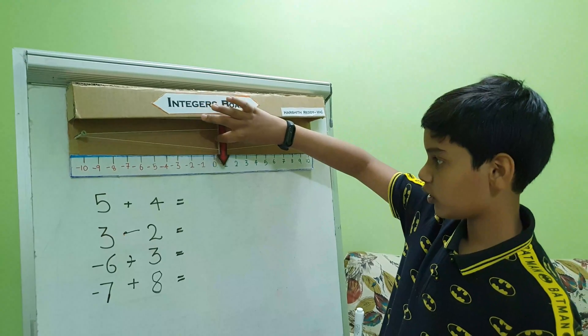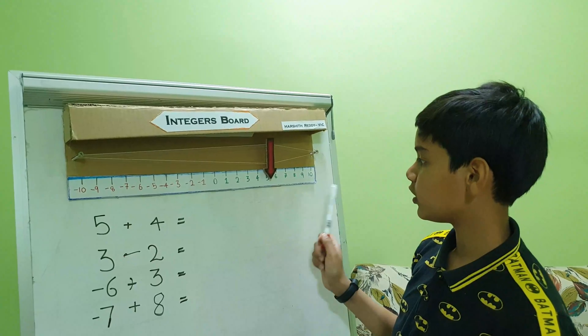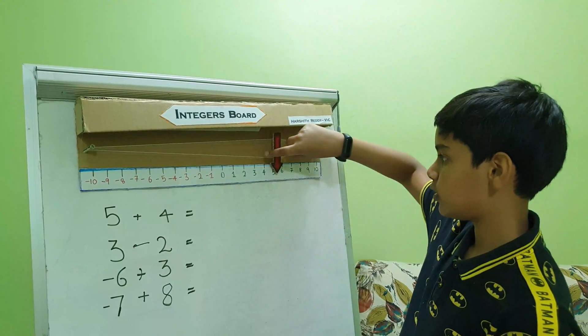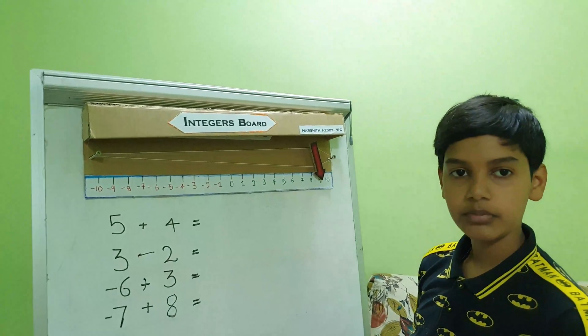The first question is 5 plus 4. First we need to go to 5, then we need to count four steps forward towards the right: one, two, three, and four. So the answer will become nine.